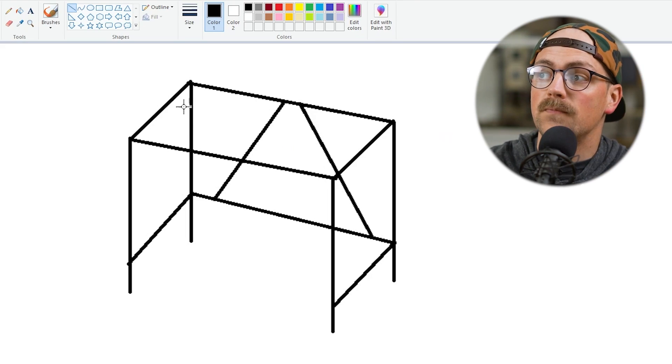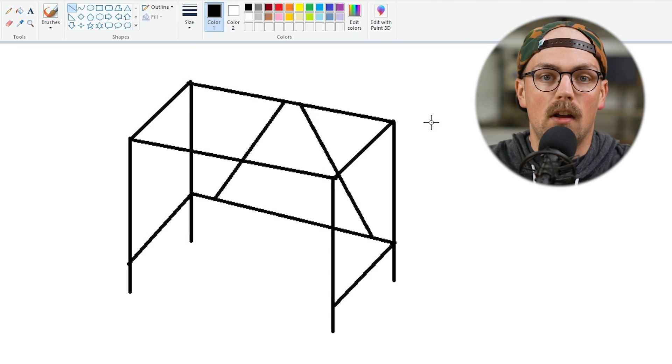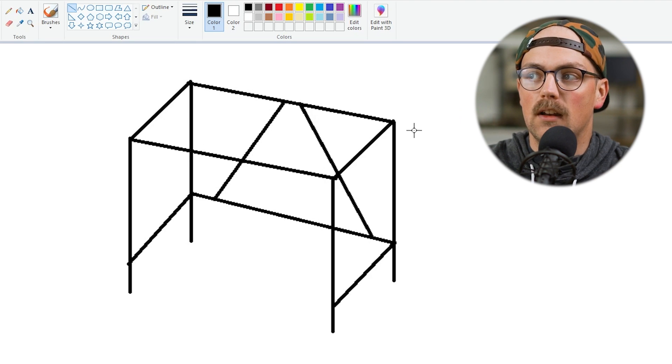So right here I've got just a simple desk, as you can see. And once we've got the sketch already finished — that's step one — we can move on to step two, which is to identify shapes and count the number of pipes that are being joined in one section of that shape.